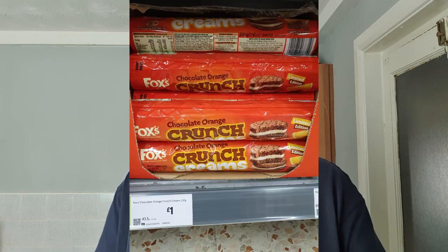Marty P, if he's watching, will always say bourbon — mark my words, in the comments he will just put the word bourbon. Back to the product: these were a pound in Morrisons I think, and if I took a picture I'll put it up now while I struggle to open the packet.